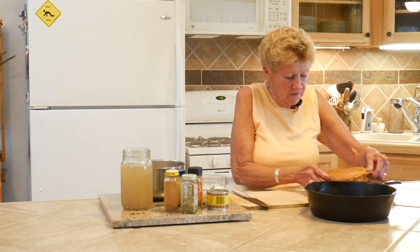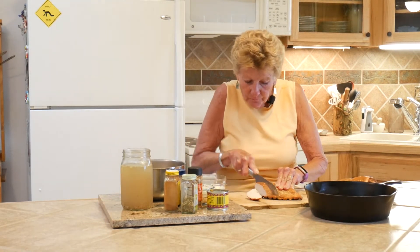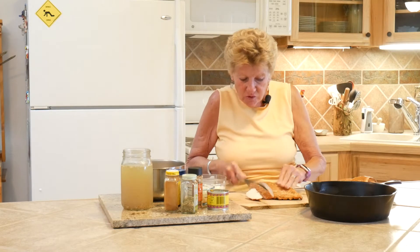What I'm going to do now is go ahead and slice my chicken. Aren't these absolutely beautiful? These are boneless, skinless chicken breasts and I'm going to cube them up.